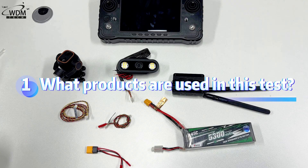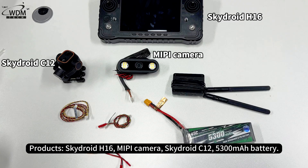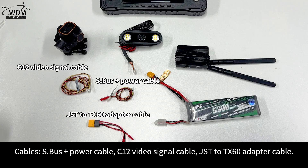Products used in this test: SkyDroid H16, MEPI camera, SkyDroid C12, and a 5300 mAh battery. Cables required: S.Bus Plus Power Cable, C12 Video Signal Cable, and JST to TX60 Adapter Cable.